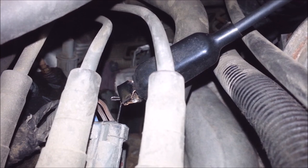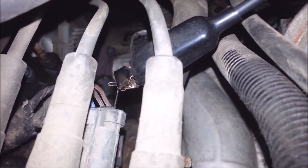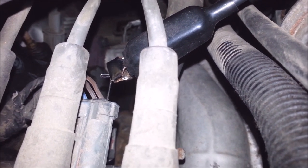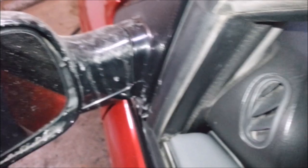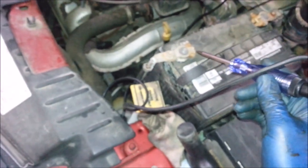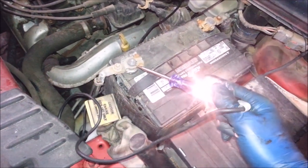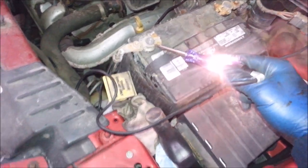I just took a T-pin and stabbed it into the back of the connector so it actually touches the connector on the inside of the waterproof connector, then ran a test light. When I touch it to ground it should blink — and it does, it flickers. So I know this thing's producing a signal from the ECM to fire that coil. Now I've got to do the same thing to the other two.